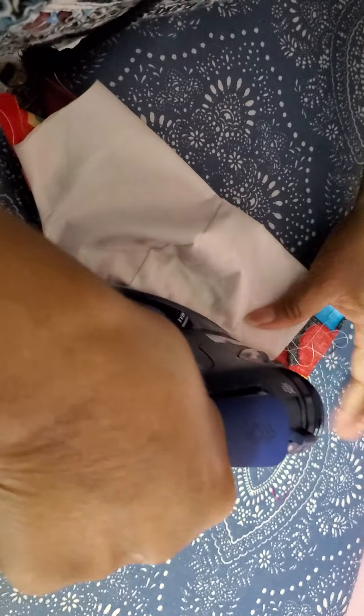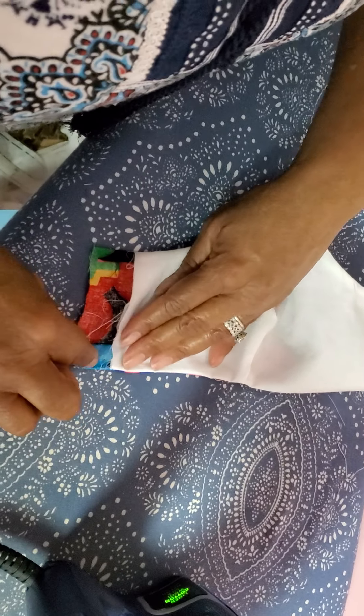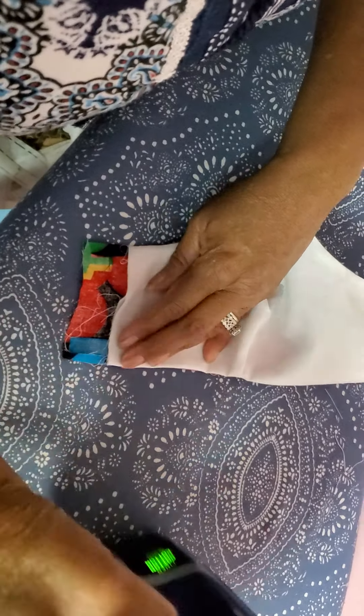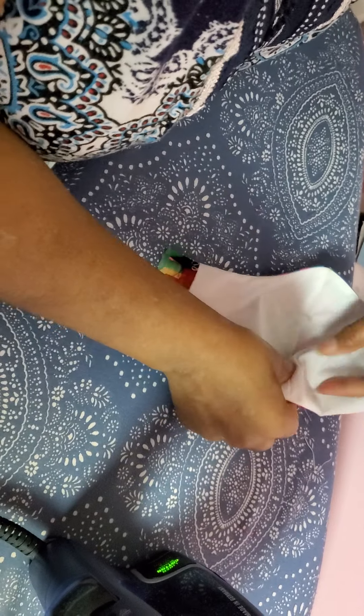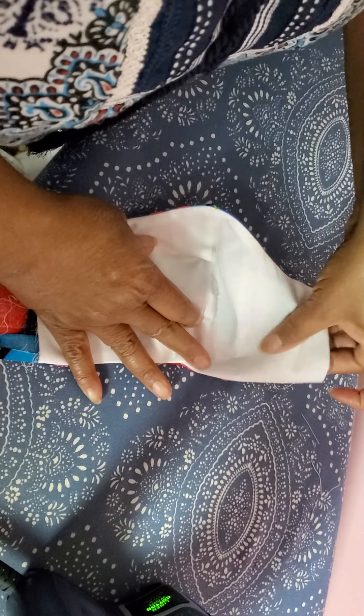Sometimes I'll press that loop in the middle part, then turn it over to the bottom — the chin part — and do the same thing. Press it. Remember, this seam in the middle is going one direction, so down here I make sure it's pointing the same way as the top one.